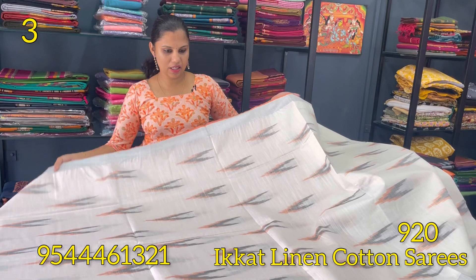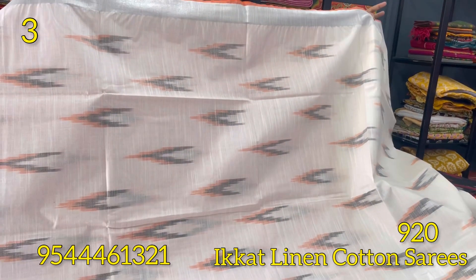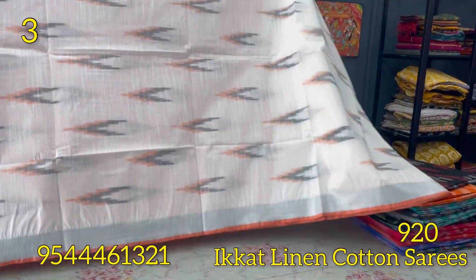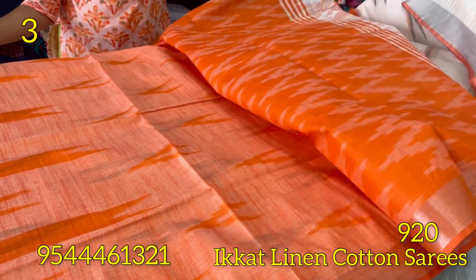The next shade is white — a white and orange color combination. The body is white and gray. This is a self-weaving pattern with a silver zari border, and a color contrast in the orange shade. The blouse is orange.